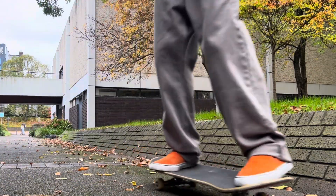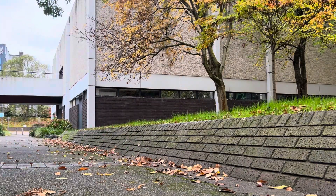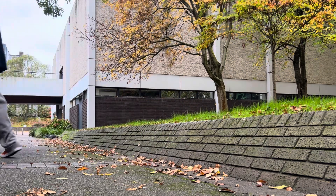The place to go when your board is on its last legs is Christie Baxter. The spot is notorious for causing chips and razor tails, so I thought I'd go there to get one last trick for the video.